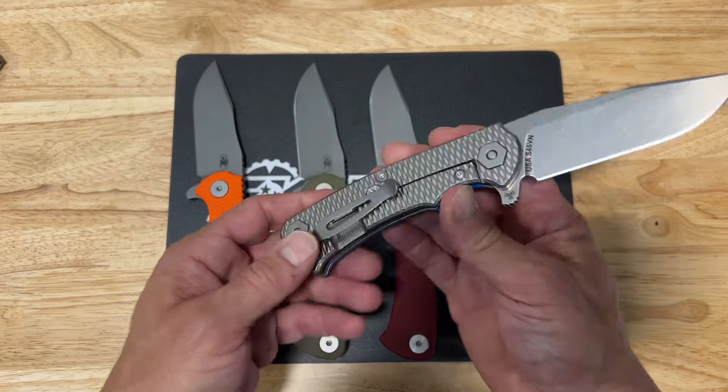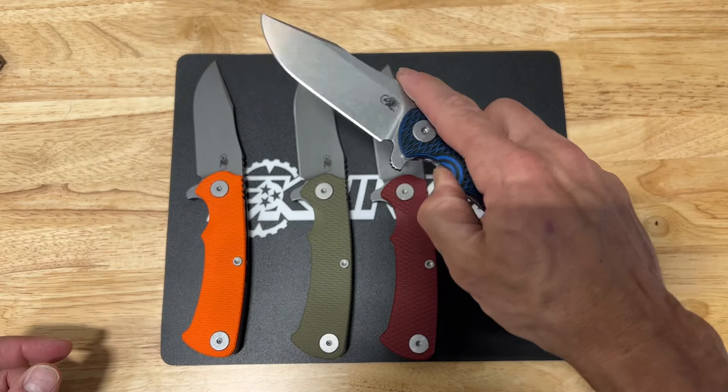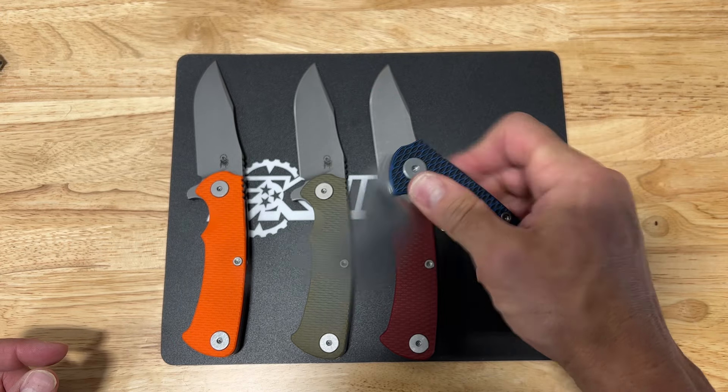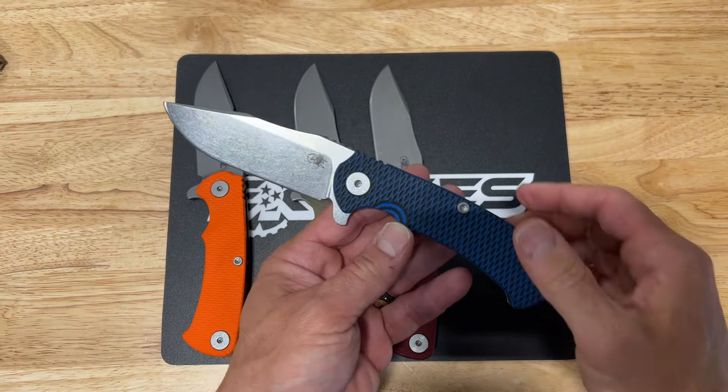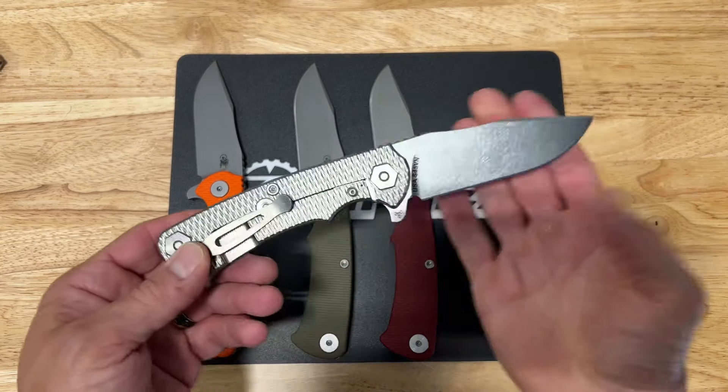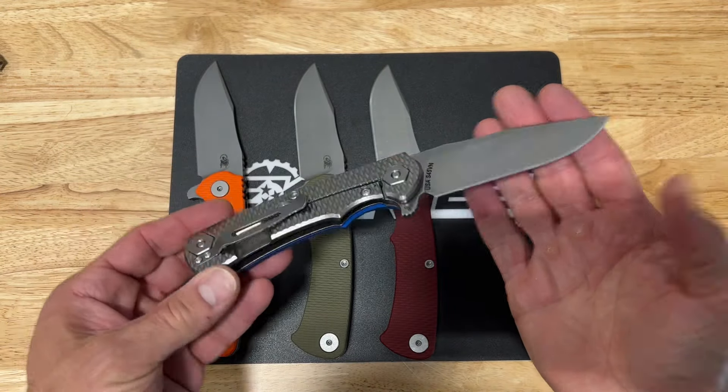It's got really great action on this flipper, as you would expect for a Hinderer knife. It's a larger knife — not everyone's going to want to carry this size, but I personally love it.